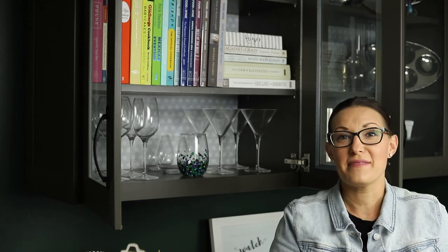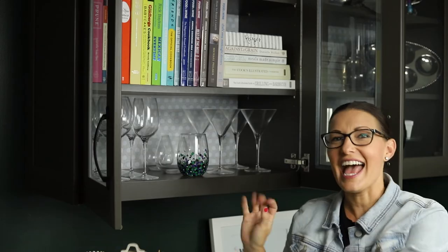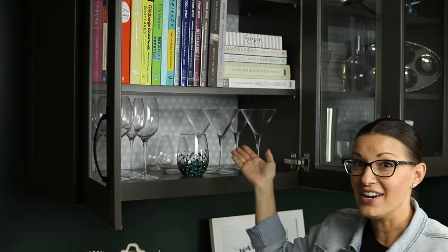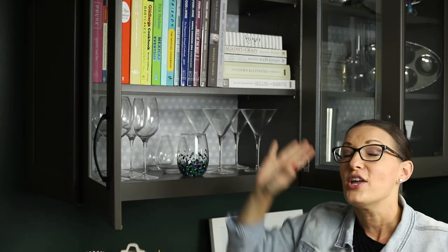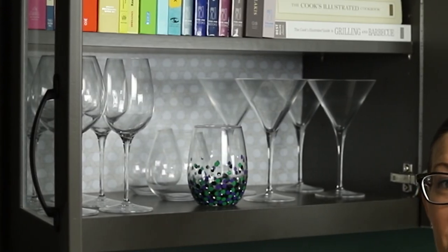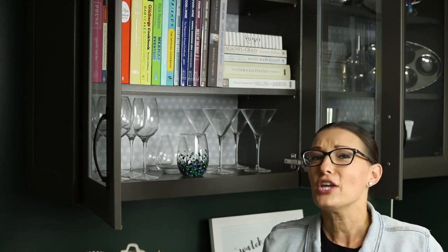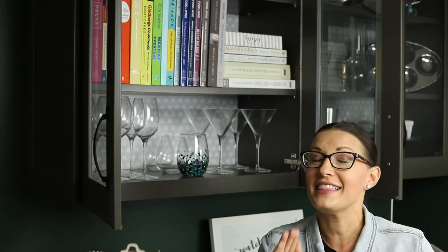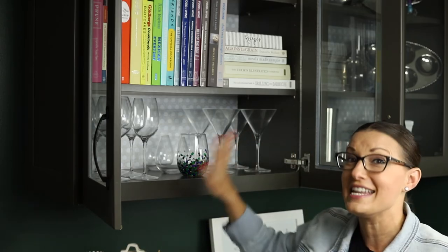I really recommend using the adhesive liner to update any cabinets that might need a little extra love. You can put it on the back like I did here with this pattern, wrap it around your shelves, or put it on the bottom of each shelf. No matter what you do, using the adhesive liner is going to create an entirely different space inside your cabinets because the liner is so decorative. You could get solid colors, patterns, marble, brick, wood — you name it. The Duck Brand Easy Liner has any sort of pattern that is perfect for you in your cabinets.